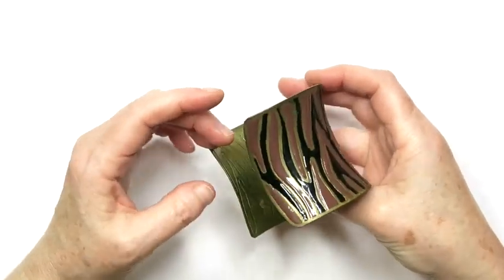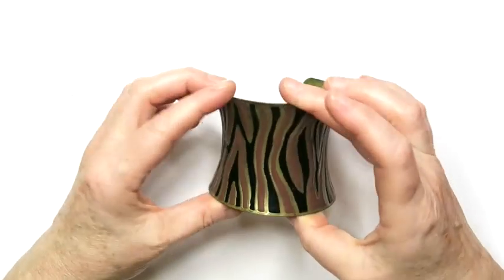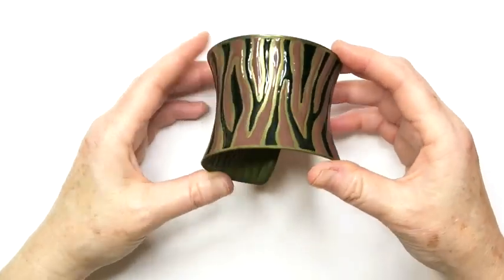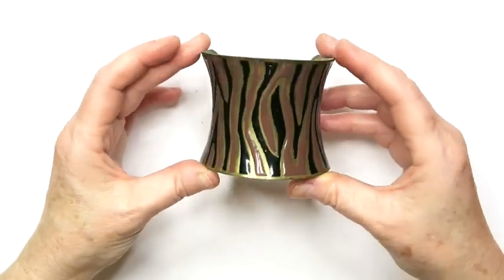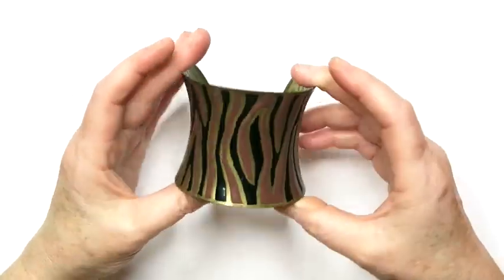Next up is this pretty cool looking cuff. It's like zebra-striped, only with different colors — black and kind of a mauve brown. This will go into a lot as well.